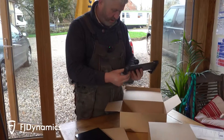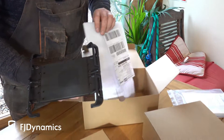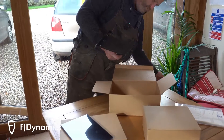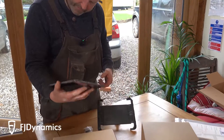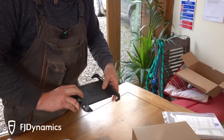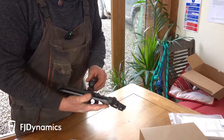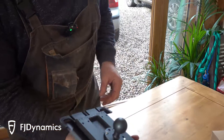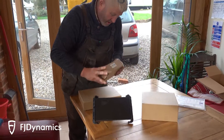That looks quite funky. I've seen some brackets — that looks good quality. There's a delivery note. So what have we got? We've got a tablet. The bracket on the back — really good RAM. We use them on the main auto steer kits, really good quality. Brackets and screws.